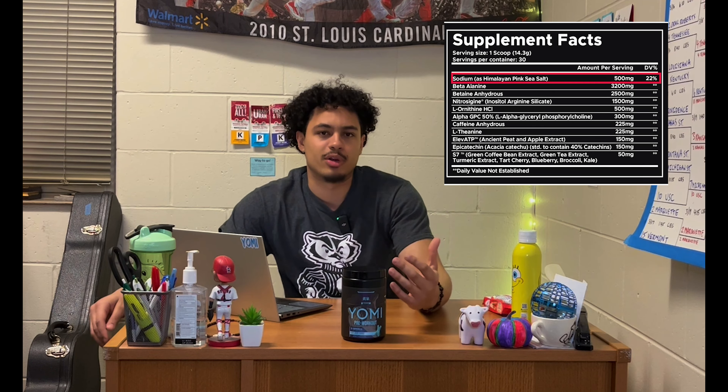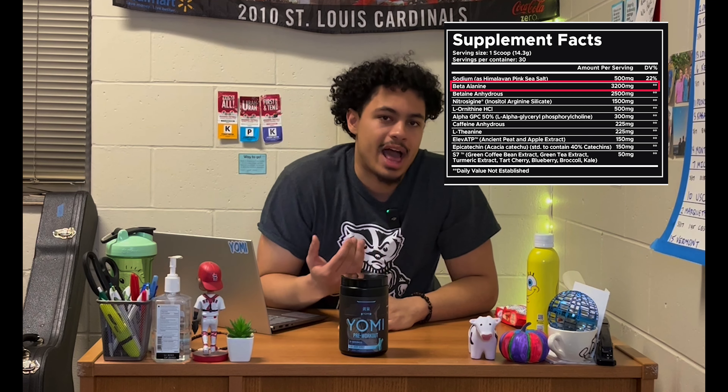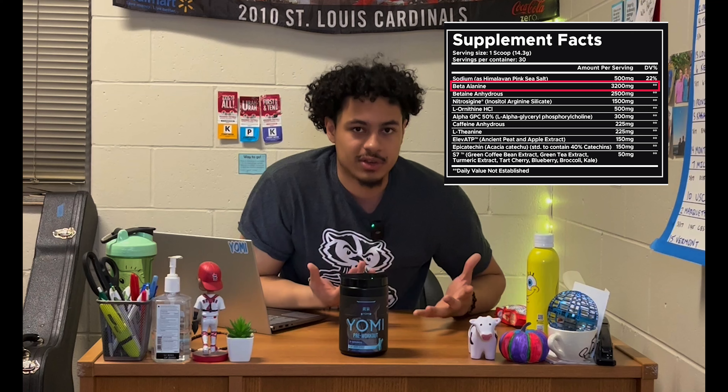Moving into the meat of the formula, we have 3.2 grams of beta alanine. This is going to give that paresthesia effect — the tingles. 3.2 grams is the daily saturation maintenance level; typically you load at 6.4 grams daily for about eight weeks, then drop to 3.2 grams to hold saturation. Beta alanine is a carnosine precursor, which draws lactic acid away from the blood. For endurance exercises or prolonged isolation movements, lactic acid builds up, and beta alanine supplementation helps draw it back so you can have great workouts.